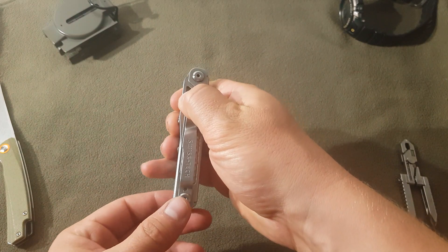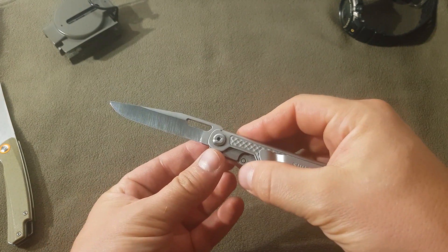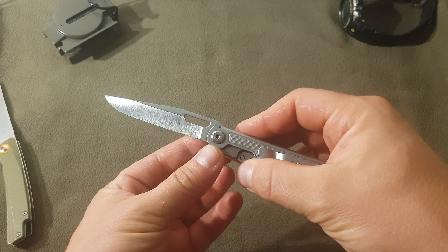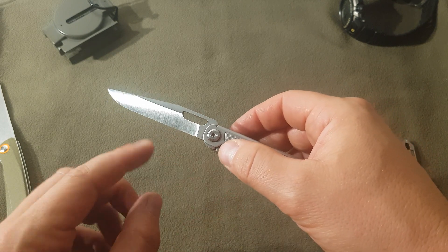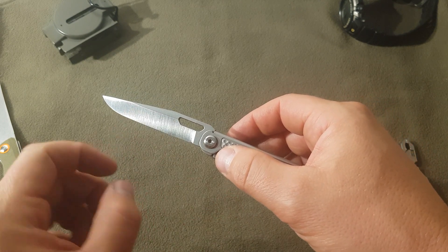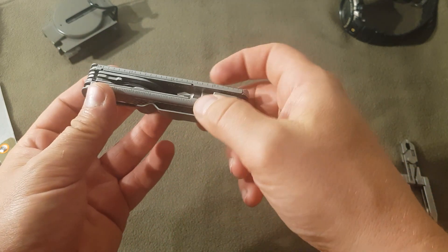Here you can see what I did to the blade. I really thought it was a decent backup knife, but I simply couldn't resist thinning out the edge to make it slice better. A bonus is that the strange divots the manufacturer ground in are now gone, the edge geometry is now perfect, and the best I've ever had on a multi-tool.